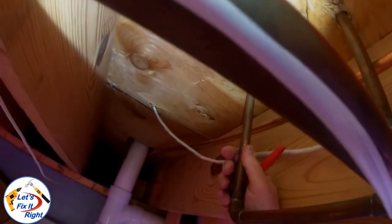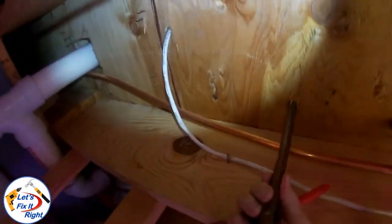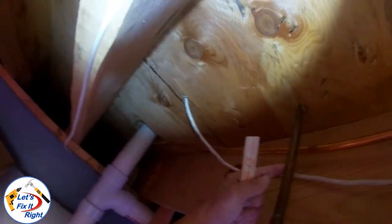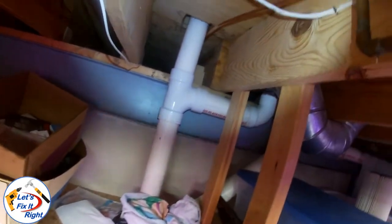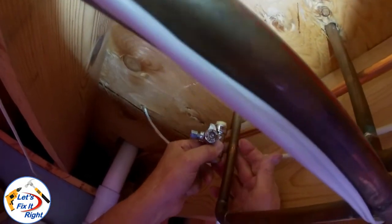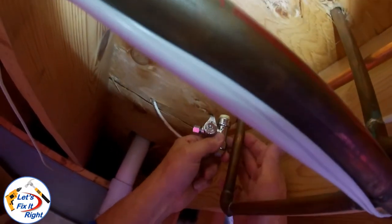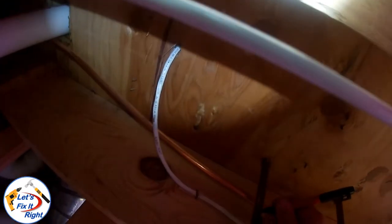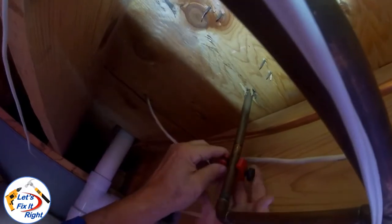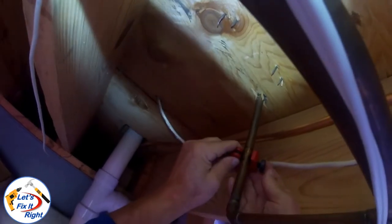This is the ½ inch copper waterline where we are going to install the Shark Bite fitting. Our old saddle valve connection was here where the water is dripping out of it. Our ¼ inch copper line going up to the refrigerator will run here, so we are going to install our Shark Bite connection with this orientation. We'll cut out the 5/8 of an inch of waterline on both sides of the hole. I'll mark this with a magic marker to ensure that we properly remove this area — measuring it shows that it is 5/8 of an inch. With a small tubing cutter, I cut out the 5/8 section of waterline to accommodate the Shark Bite fitting.